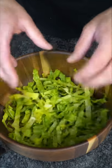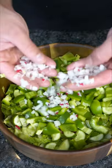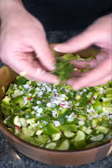Crispy romaine lettuce, cubed up tomatoes — give it a quick toss. Persian cucumbers, crispy bell peppers, fine radishes, green onion, and fresh mint.